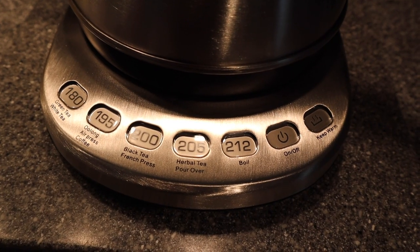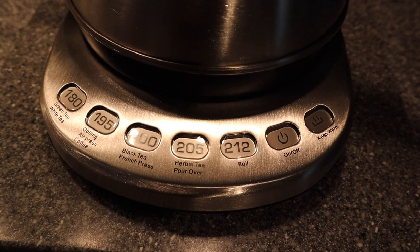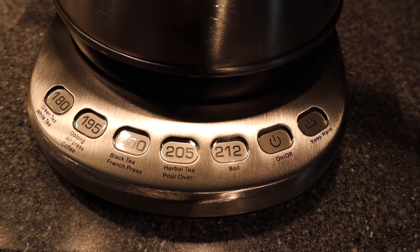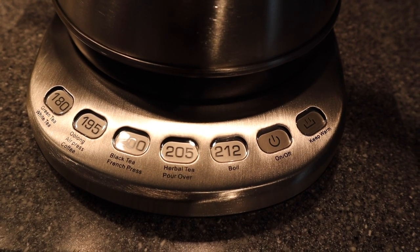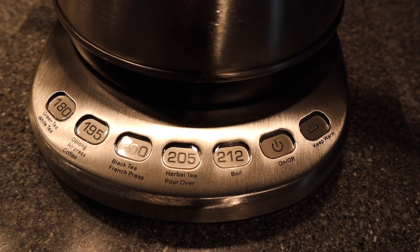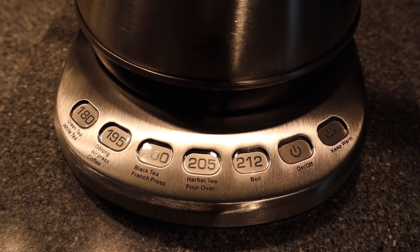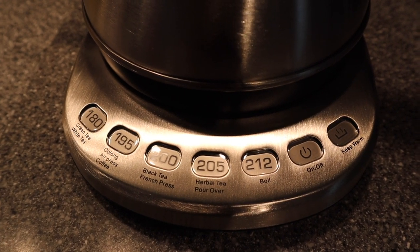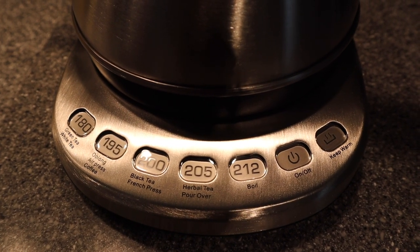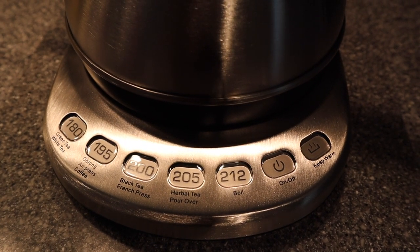Here are the temperature preset buttons, and they're all set in Fahrenheit. You have 180 degrees for green tea and white tea, 195 degrees for oolong tea and AeroPress coffee, 200 degrees for black tea and French press coffee, 205 degrees for herbal tea and pour-over coffee, and then lastly 212 degrees for boiling water. Next to the boiling water preset, you have the on/off button and the keep warm button.